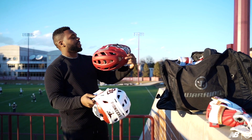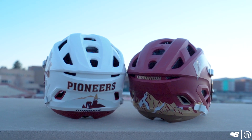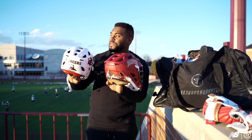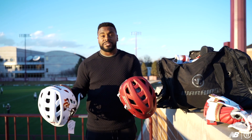Got to have the Buc-ee's here. We got home and away right here. Love this white. What I really like is on the back right here — love the mountains, being out here in Denver. You can see them in the background right here. Love how they incorporate this in a lot of our stuff.